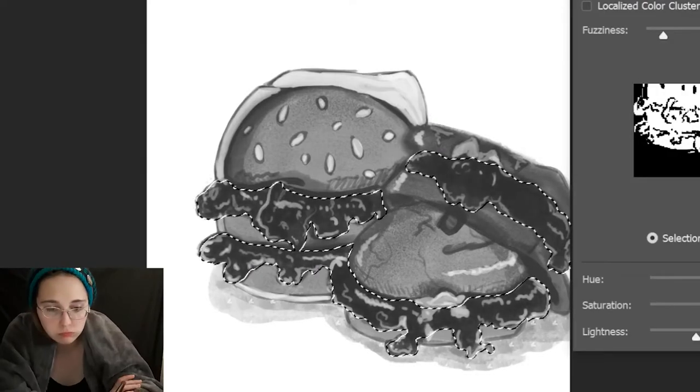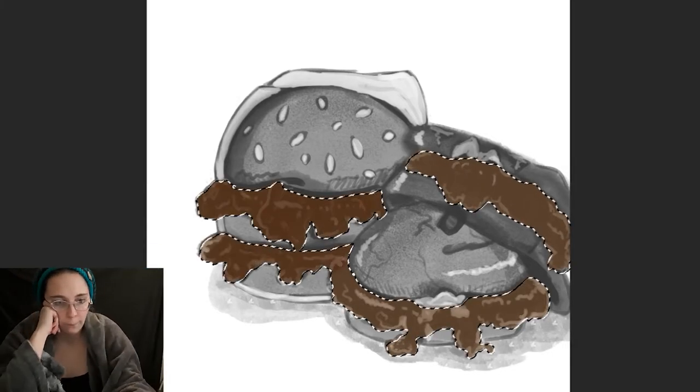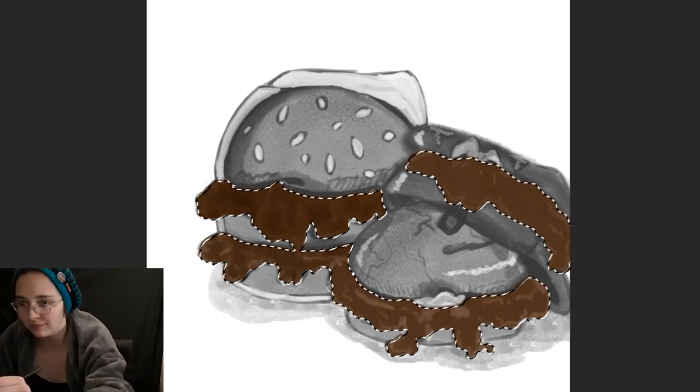The other burgers are just burgers that I've seen on his videos, so I wanted to give a little bit of depth and difference to the different burgers that I chose.